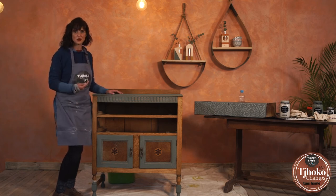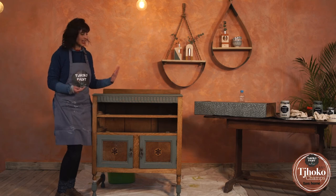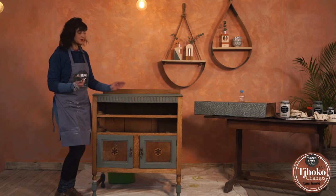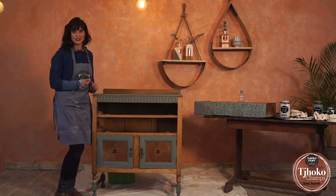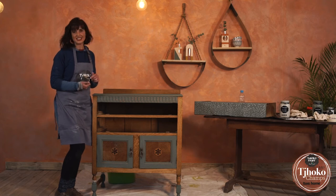Next I'll be putting back the drawers and then as a final touch I will seal the top. Choco has a built-in sealant but we do want to ensure that the top has an extra layer of protection. So let me show you how.